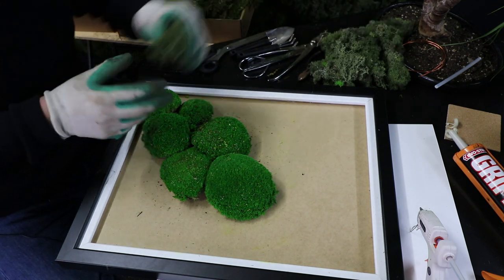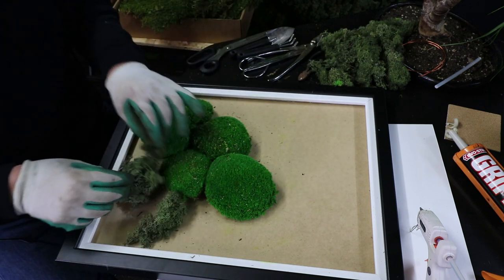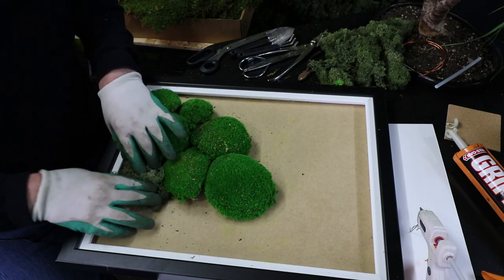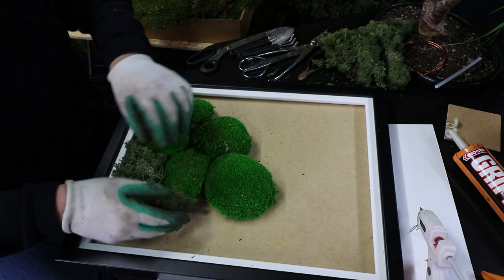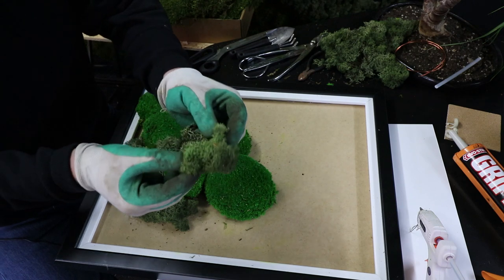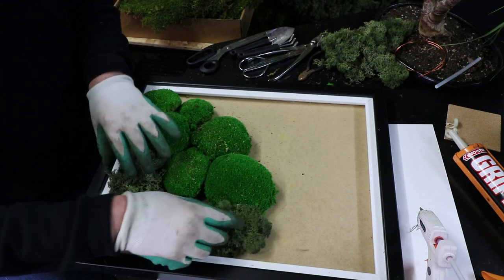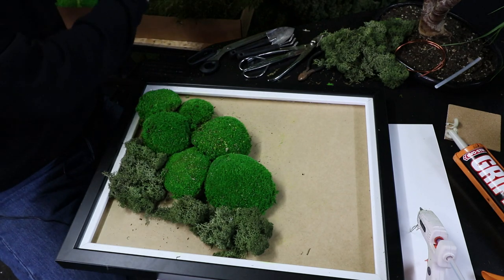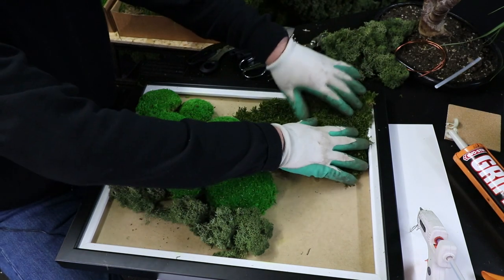We've also got another product we're using here, which is lichen. Lichen is a polar region, far northern Scandinavian style product. Lichen is very, very slow growing and it's got a wonderful sort of almost coral structure to it - very detailed, looks great on some of these products. I'm just trying to get a bit of a random feel, trying to create a bio reality and move as close to nature as I can.